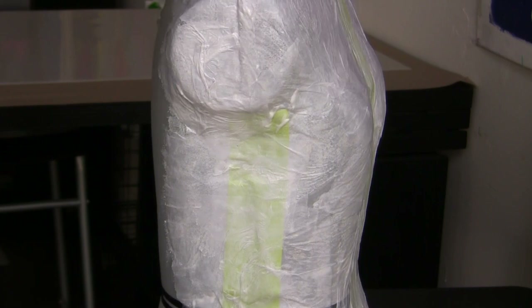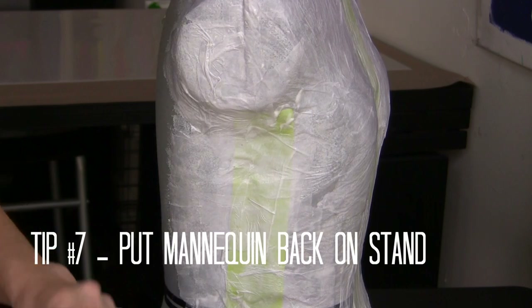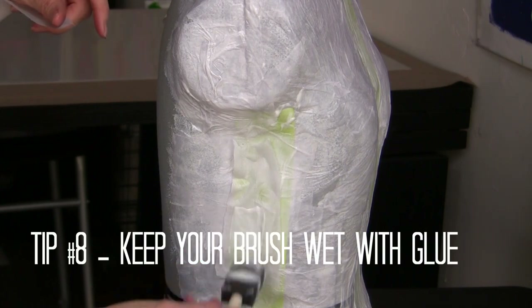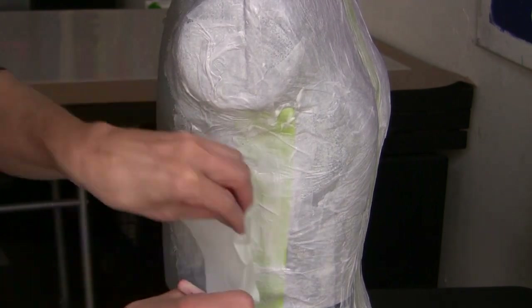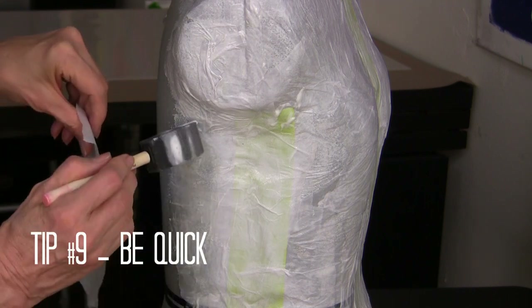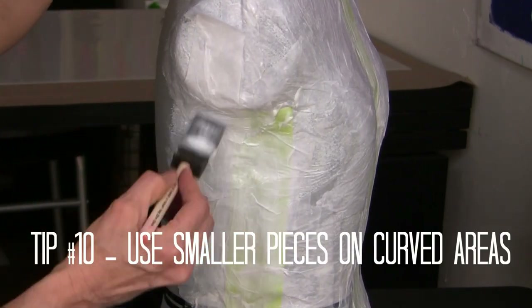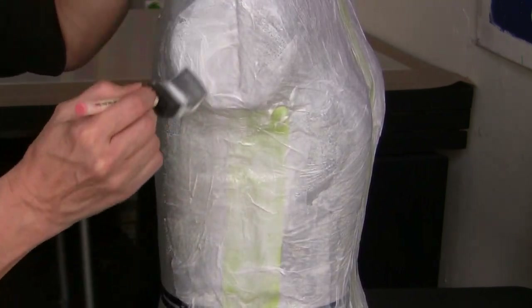I finished gluing several layers of the white tissue on the front, so I've put my mannequin back into the stand — it makes it a lot easier to work on the sides and the back. Be sure when you are using your decoupage medium that you keep your brush very wet and moist with the decoupage medium; that will help to keep the tissue from tearing. Also be very quick — you don't need to over-brush your tissue or it will tear. When you're working on these curved areas, just use smaller pieces or strips and it's very easy to get those pieces to lay down over those curves.